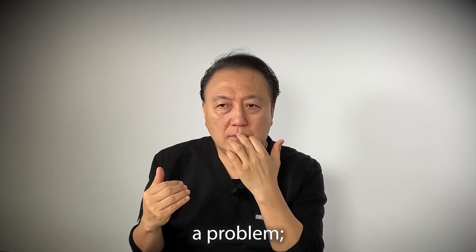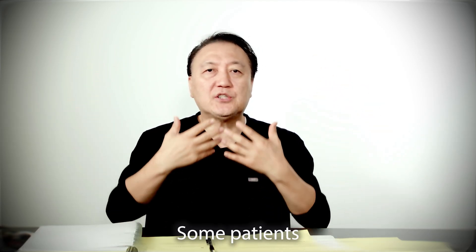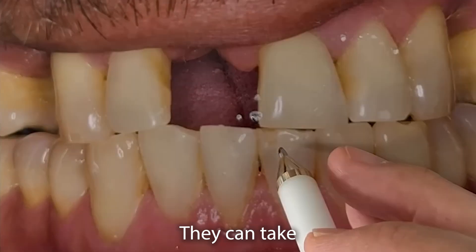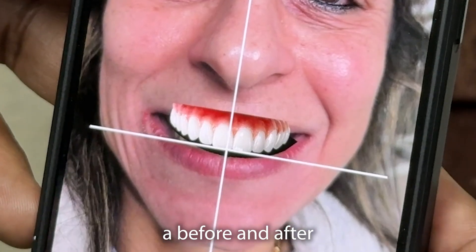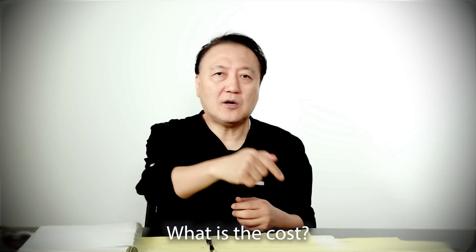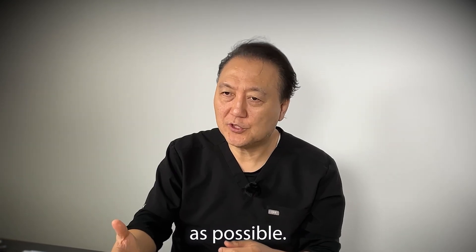When we have a problem — tissue is lower, some patients have an extremely high smile, a gummy smile, or limited opening — we need good documentation from the doctor. Show patients our before-and-after from laboratory designs so they can see clearly. Patients have to know: what is the cause, what is the problem, how can we solve this issue? We just let them know — no surprises. We let them know as much as possible because patients don't understand on their own.